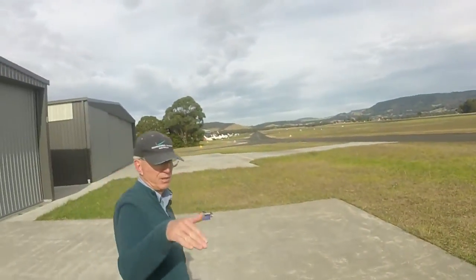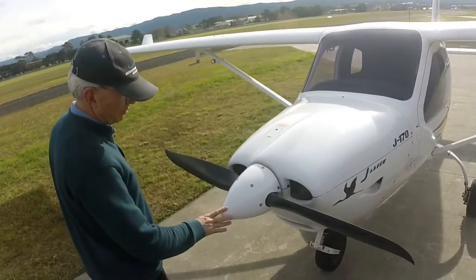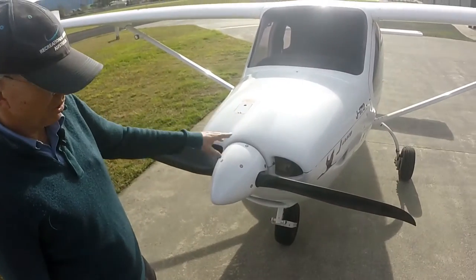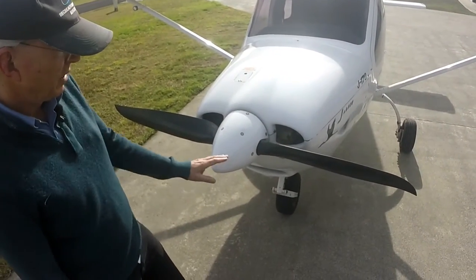We'll start at the front and come right around so we end up at the front again. Starting with the propeller first — just remember your prop safety about turning the prop, which is why we select the switches off and check them. And also when we're turning, make sure we're keeping ourselves out of the prop arc.